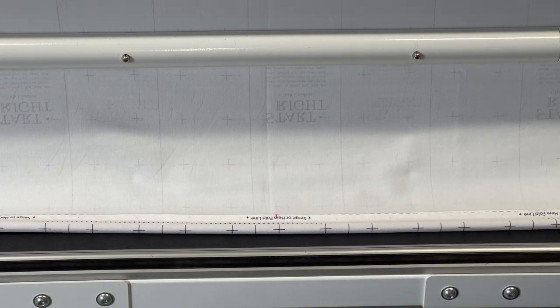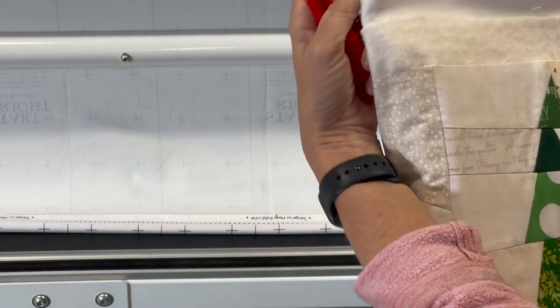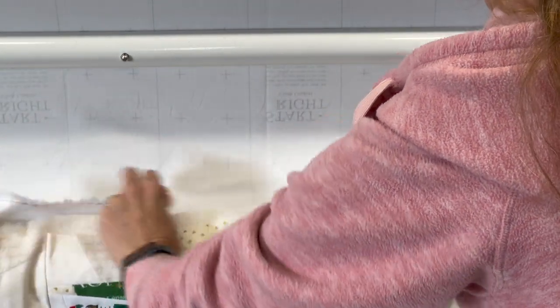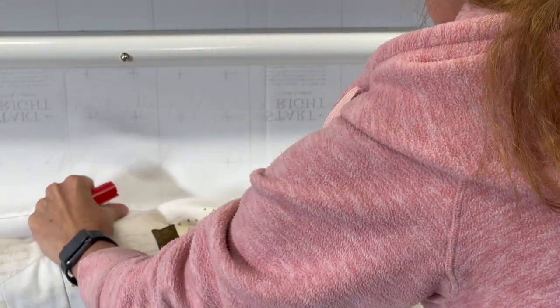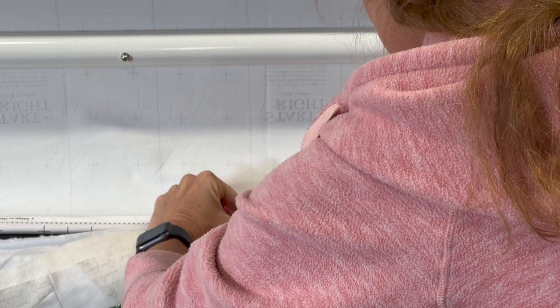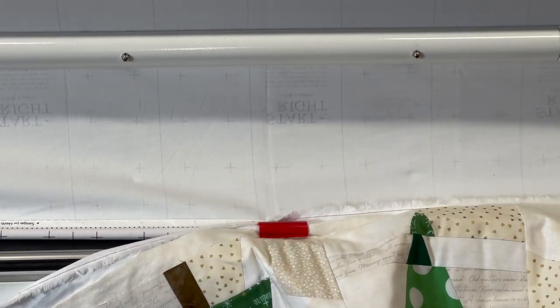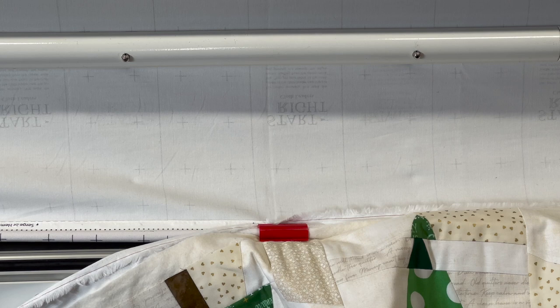So I take my backing fabric — in this case I've already folded it in half, marked my middle section, and put a little pin in my selvage. Then I set it up here. I have a center mark already on my leader cloth and I just come in and get it as close as I possibly can to that mark. It can be a bit of a juggling act, but I get that one clamped on.